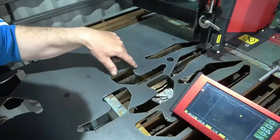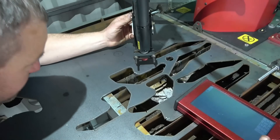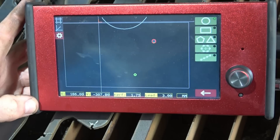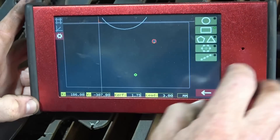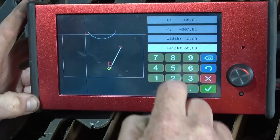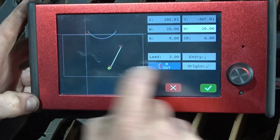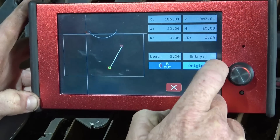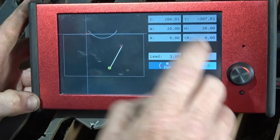Now John wants the square cutting out there, so simply drag the torch over, find the centre of that square — which is there. So now it's central to the dot where John needs the square. All you're doing now is go to the square function, press in, enter a 20mm by 20mm square, inside cut, set the origin to centre — the cross will come up — and that is now central to that dot there. Press OK and go back.